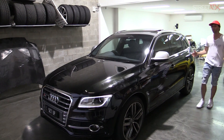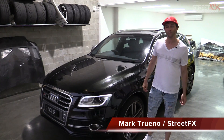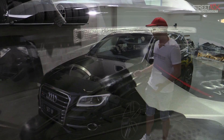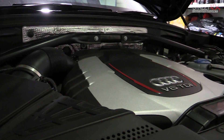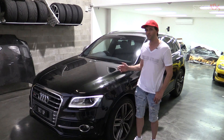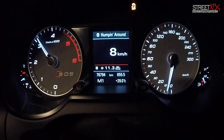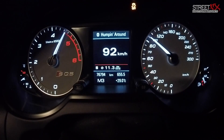This is the Audi SQ5. We just picked this up to be our new daily driver. It's powered by a 3.0-litre V6 twin-turbo diesel engine. It produces 230 kilowatts, which is 308 horsepower. That might not sound like much, but it's got over 650 newton-meters of torque, which is enough to propel this 2-ton behemoth from 0 to 60 miles an hour in just over 5 seconds. This makes the SQ5 one of the fastest SUVs in the world, let alone the fact it's still diesel.